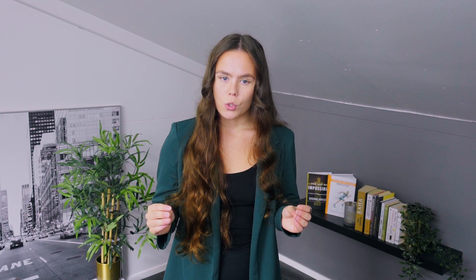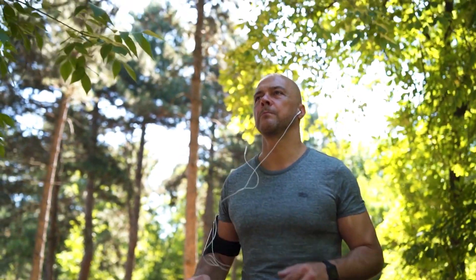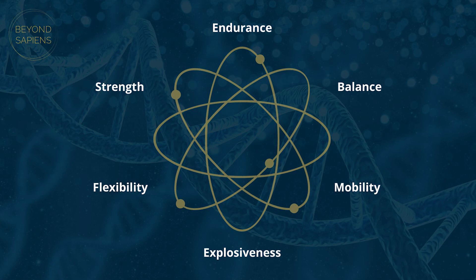Doing cardio, including Zone 2, is extremely beneficial, and I highly recommend you incorporate it into your training practice. But as Zone 2 has gained massive popularity, it's important to remind yourself about the bigger picture. Build a functional body and try to match your cardio into this holistic plan. The amount of Zone 2 cardio you should do depends on your personal goals and overall physical balance. It doesn't matter if you do 20%, 50%, or 80% of your training routine in Zone 2, as long as it aligns with your goals.